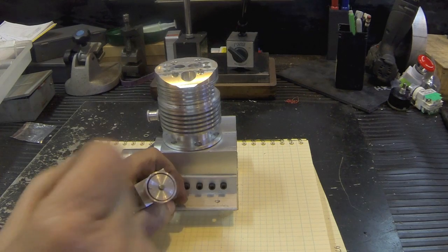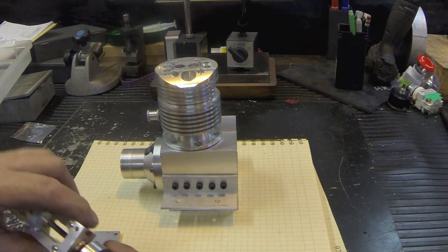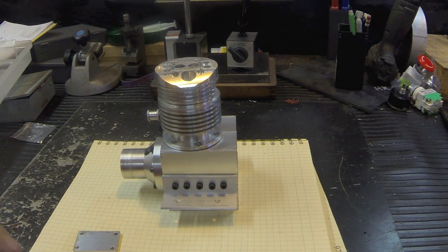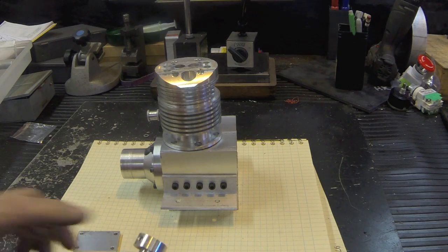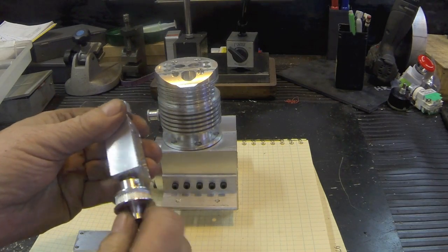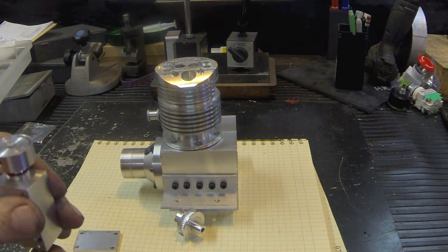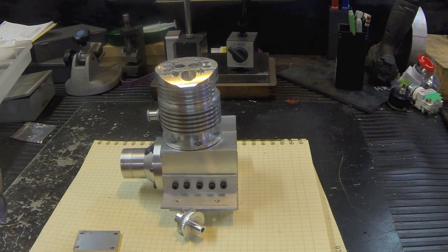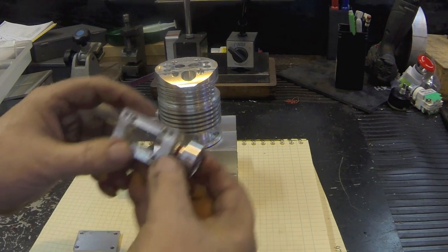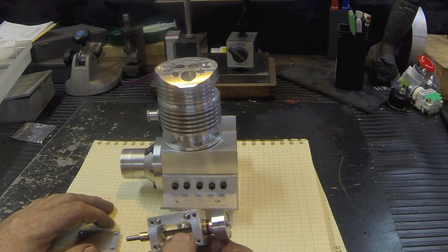The portion on top is stationary, and there's a place here to epoxy in a hall effect transistor - you can see that little hole there. As the shaft turns, that magnet goes by the hall effect sensor. What I haven't done yet is I don't have the cam lobes in here - that's next on the agenda.